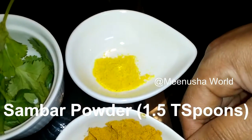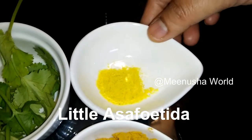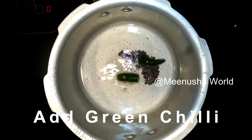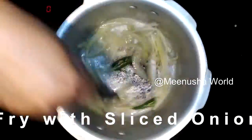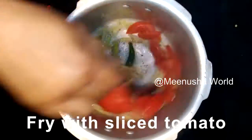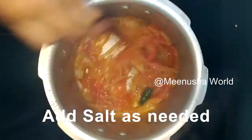Heat the pressure cooker with oil. Add mustard seeds, add green chili, add sliced onions and fry. Add sliced tomato and fry for some time. Add salt as needed, add coriander leaves, add asafoetida.